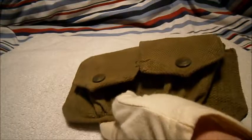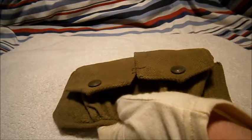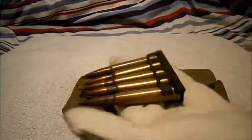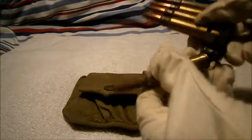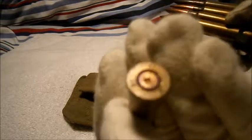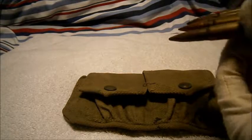Also what I've brought out from my own collection is this typical Lee-Enfield 303 British clip — very standard, original. The date on this was 1945. So this is what would have been housed inside the pouch.